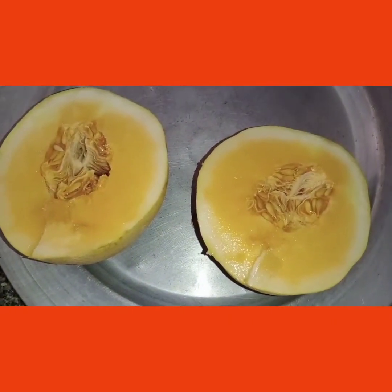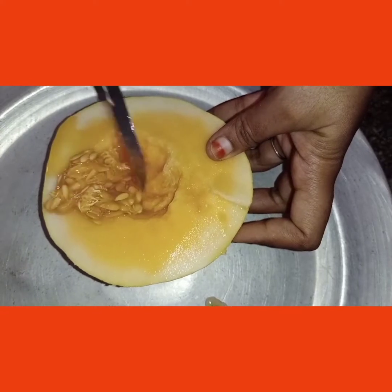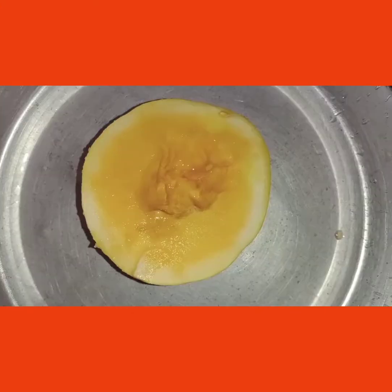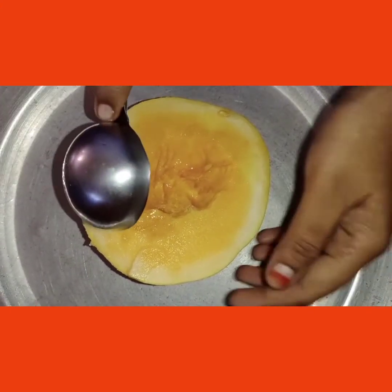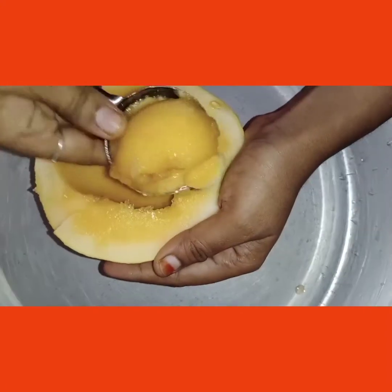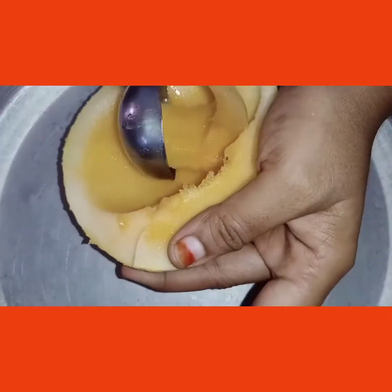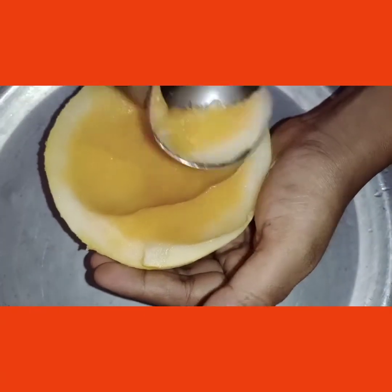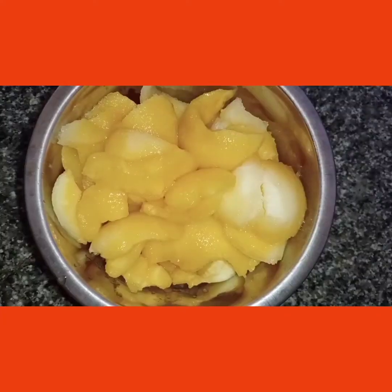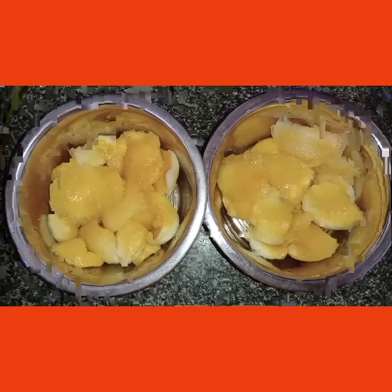Cut the seeds. Let's take a portion of the ingredients. Let's take some juice in a couple of parts. Let's take another portion of the ingredients.